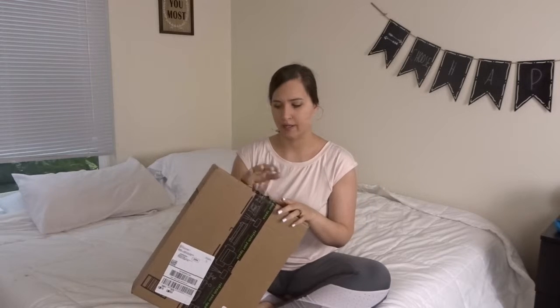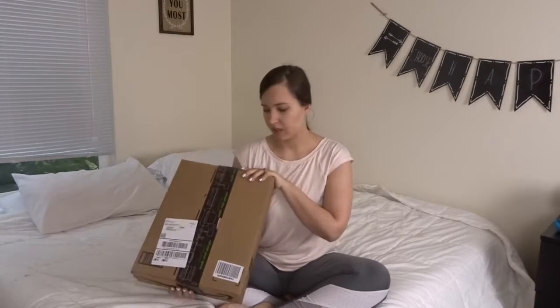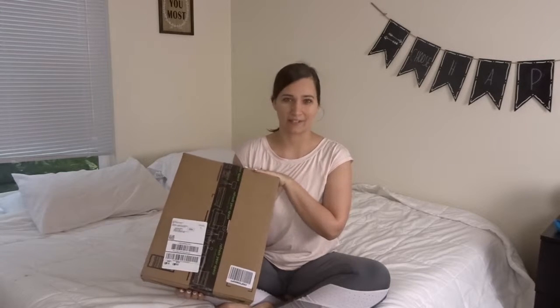Hi guys, welcome back to my channel. Today I'm going to be doing an unboxing and kind of like tutorial review on this Bula 2 duvet comforter cover set. They were super nice and sent this to me to try out and I'm really excited to open up and share with you guys what I think about it.